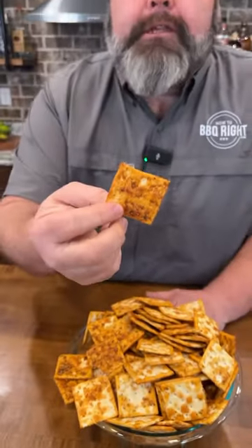They're going to be dynamite. These go excellent for the big game and they're a delicious little treat too. Take boring crackers to a whole new level.